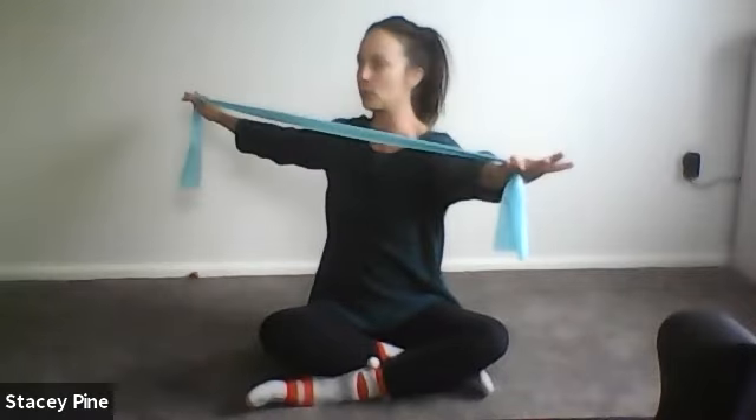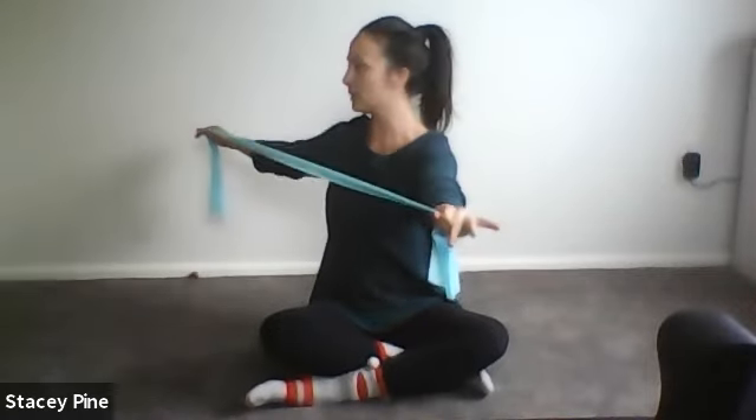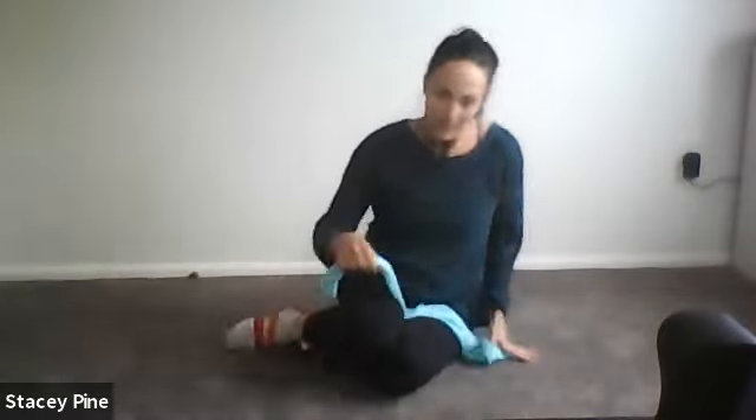Inhale up, exhale pull it down. This time hold it up above you — rotate to the right and pull on the band. Inhale up, exhale pull and rotate the other way. Two more — come up, pull the band and rotate. Come to center and pull the band apart for eight, seven — working the muscles in the back of the shoulder, between the shoulder blades and the spine — three, two, last one. Give the shoulders a shake.